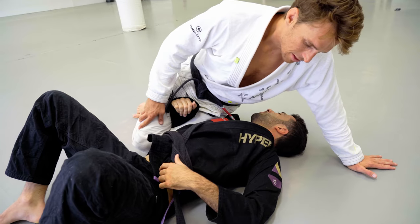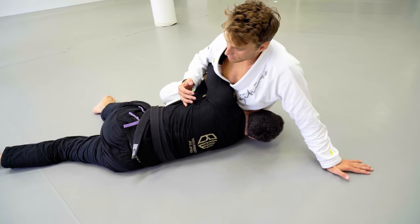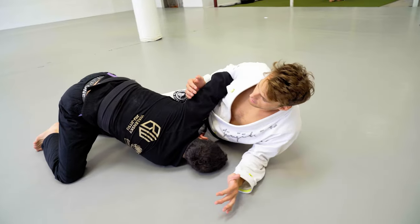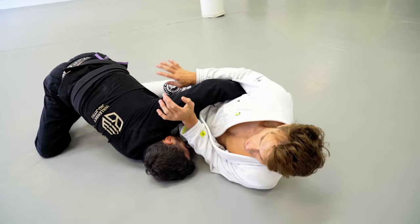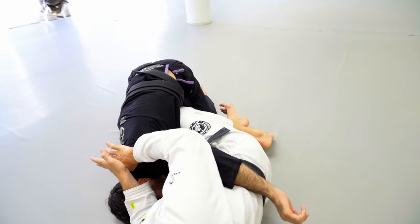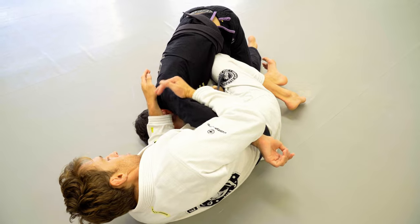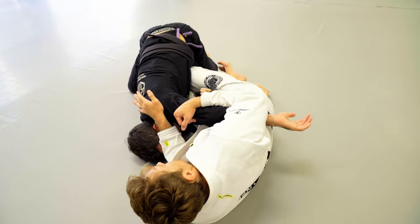We're going to bring the knees together, allowing the elbow to slip out by keeping the forearm in position. Before he tries to turn into the top, he's going to try and knock me over — I don't have a great base here, so he's going to take advantage of that. But that's okay, it's part of my bait. As he's starting to come up he finds his base, he finds his knees, but his arm is still stuck.